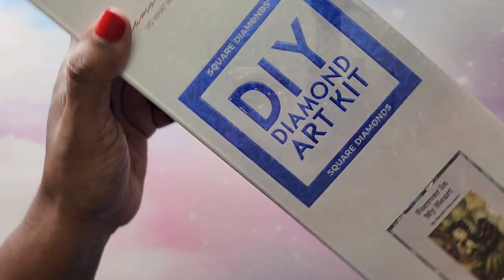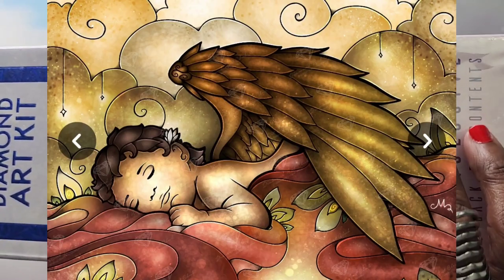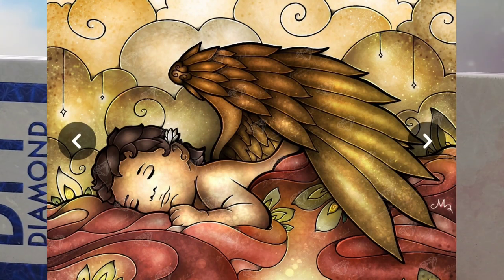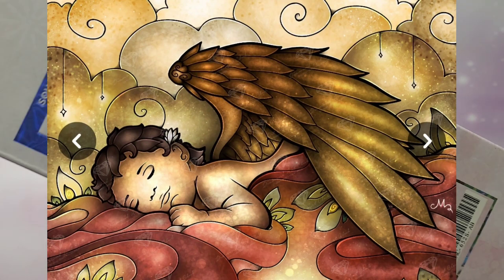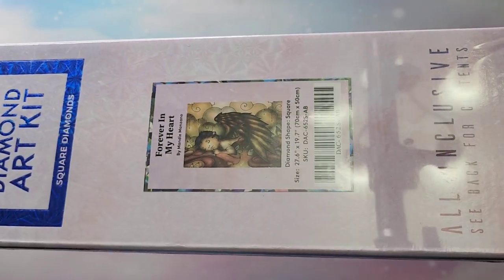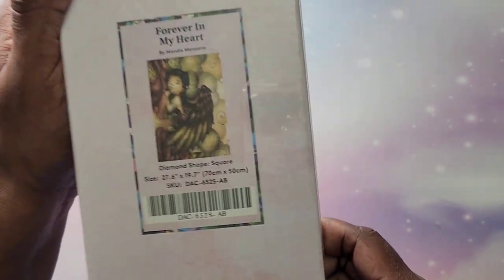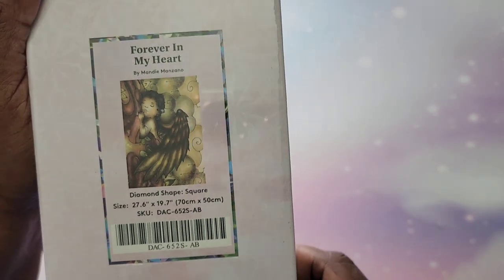Next I have this one — I got it to remember my grandmother by, but I haven't done it yet. It's called Forever in My Heart, a Mandy Manzano. It's basically an angel laying in clouds with muted tones — it's really pretty. This one is a 70 by 50.